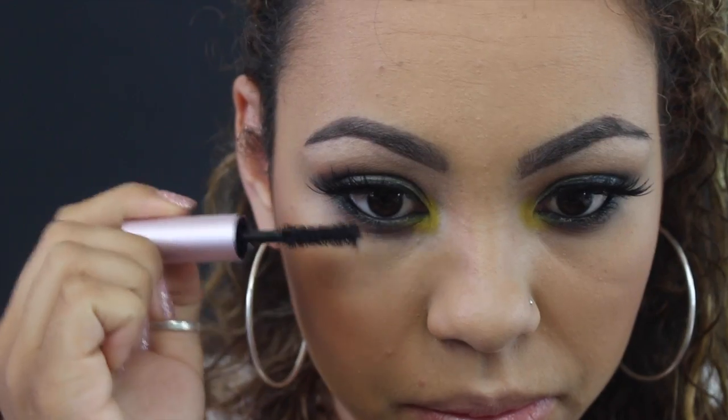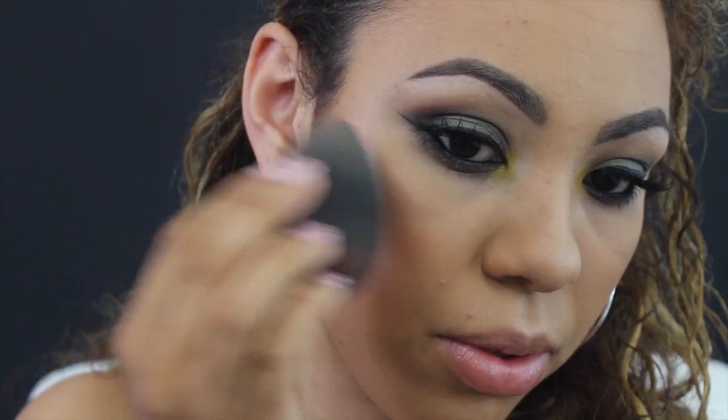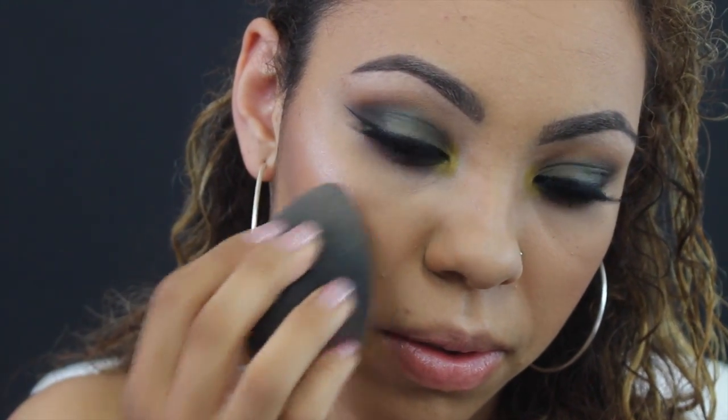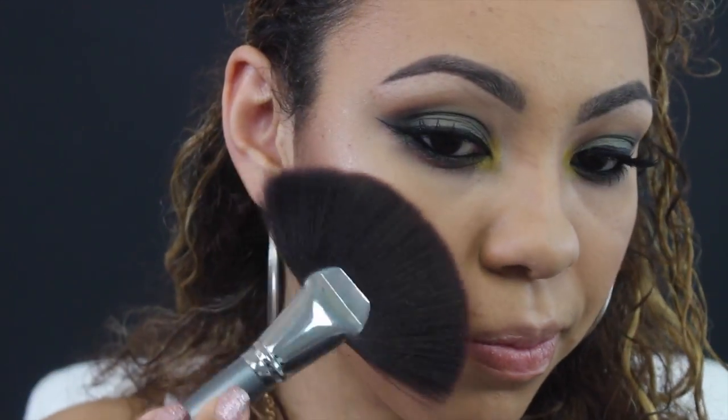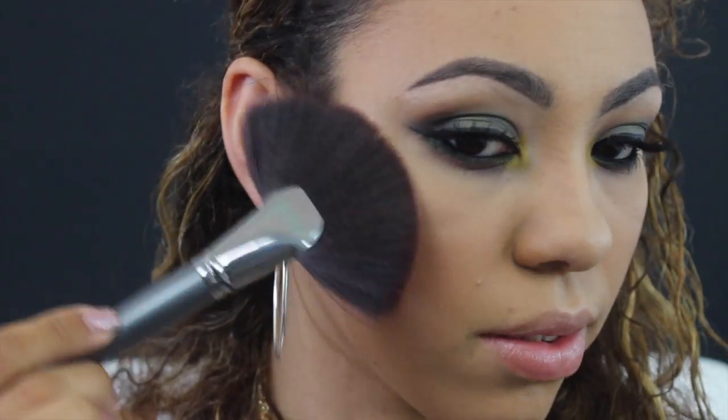I'm just going to take some mascara and pop that on my lower lash line. Now for my highlight — I'm going to use the Josie Maran Argan Luminizer and apply that with my beauty blender, just a little bit. Then I'm going to apply Becca Opal with a fan brush by BH Cosmetics.